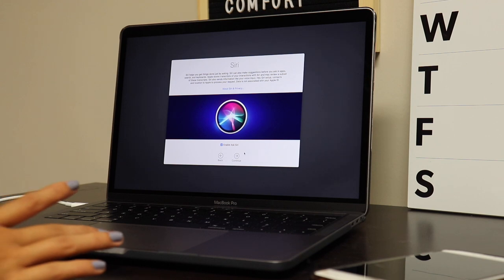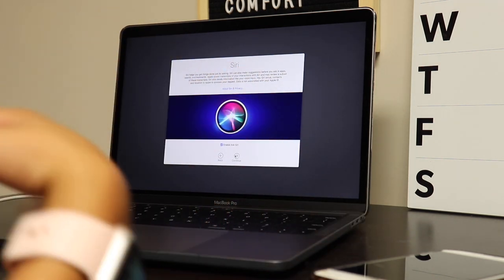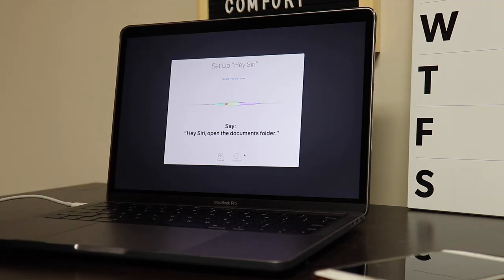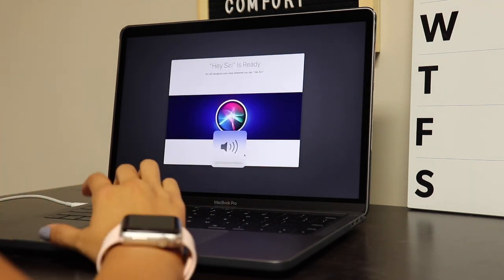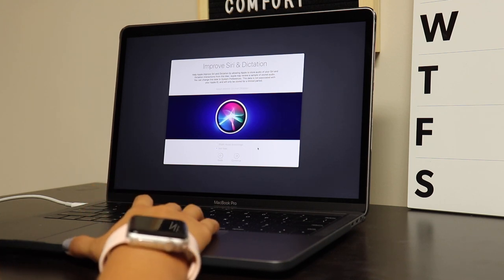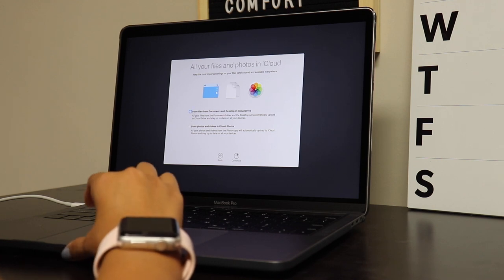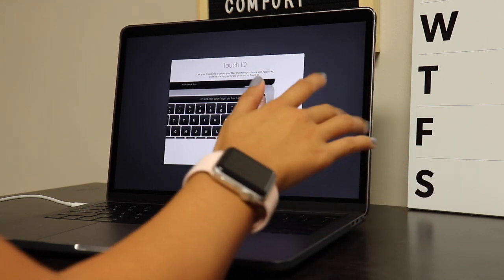So this is a new feature — Siri on your computer, which I think is new because I didn't have this before. You can say things like 'Hey Siri, open the documents folder,' 'show my downloads,' 'what's the weather,' or 'what does the rest of my day look like.' This is also new — the older computers don't have the Touch ID fingerprint sensor, which is crazy.